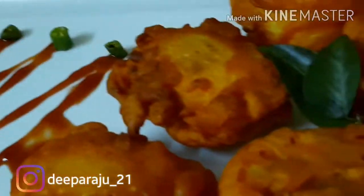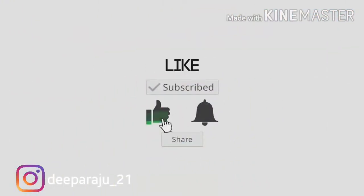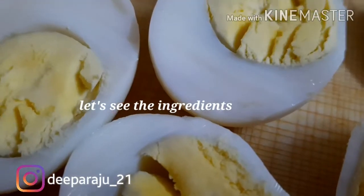Before going to the recipe, don't forget to like, subscribe, press the bell icon and share this video. Okay, now let's see the ingredients.